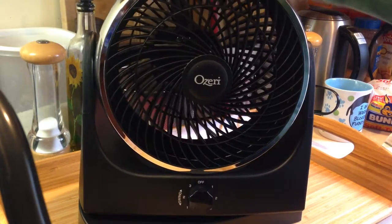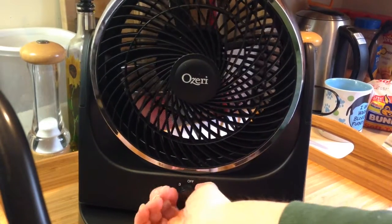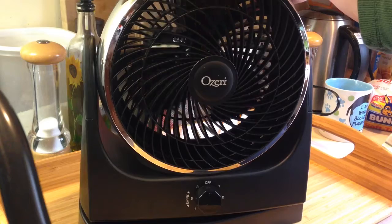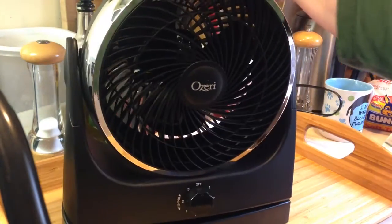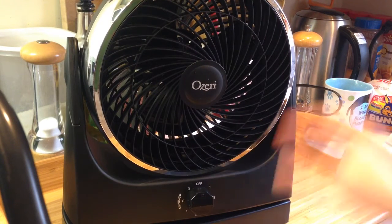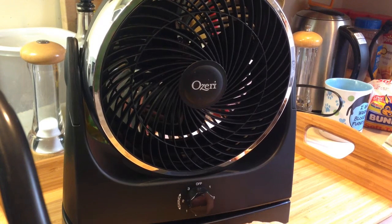It has a nice little carrying handle on the top. I'm just going to turn this off so I can show you. Carrying handle on the top. And it does have holes punched in the frame so that you can drill holes in the wall, leave screws there, and hang this on it. They don't recommend that you ceiling mount it, but wall mounting is okay.